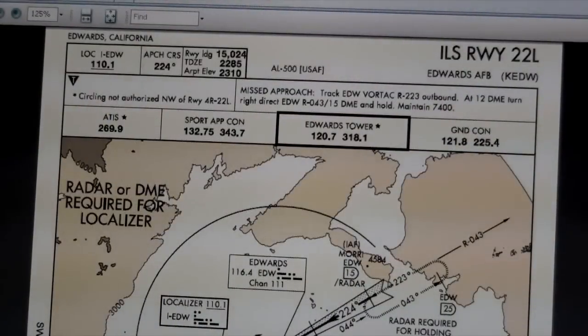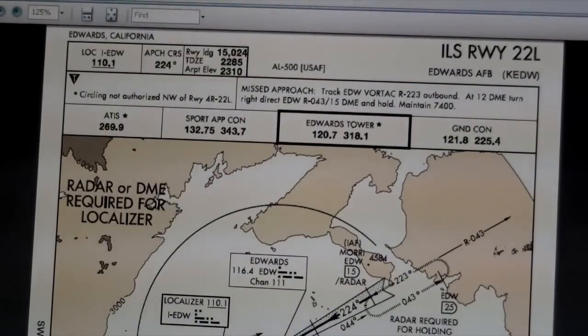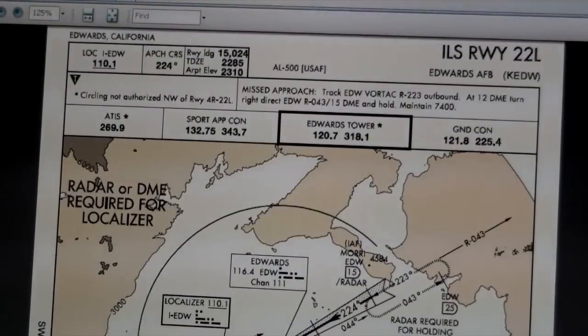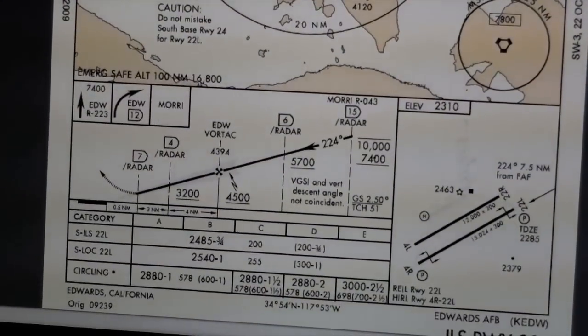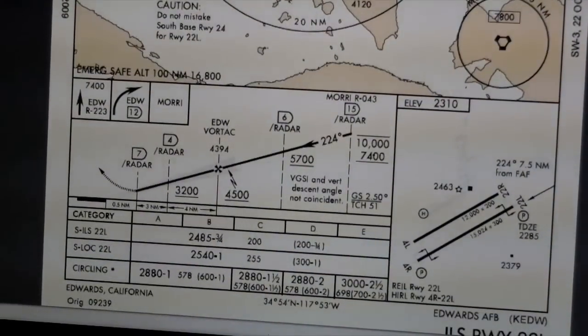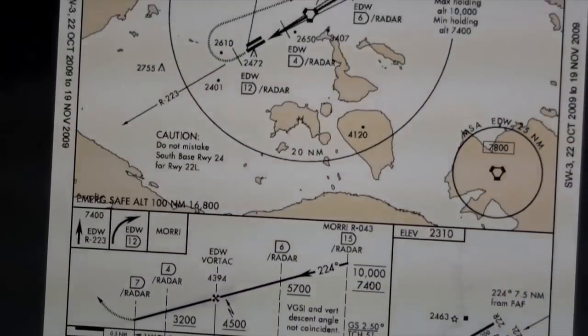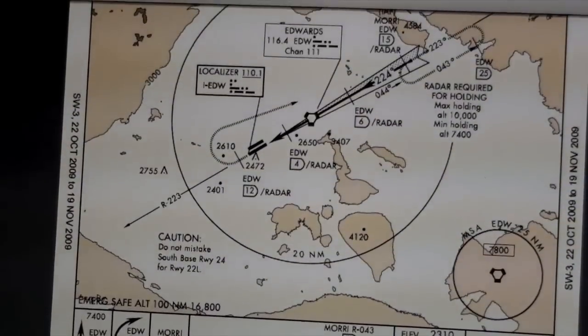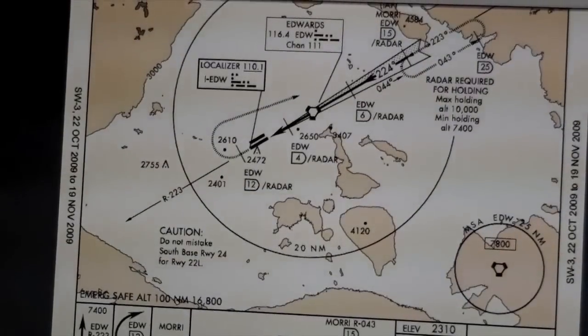The approach I'm going to fly without using the autopilot is the ILS Runway 22 Left approach into Edwards Air Force Base. We're going to climb up to 7,400 feet, level off, and then make our right turn back towards the 15-mile DME for Edwards.